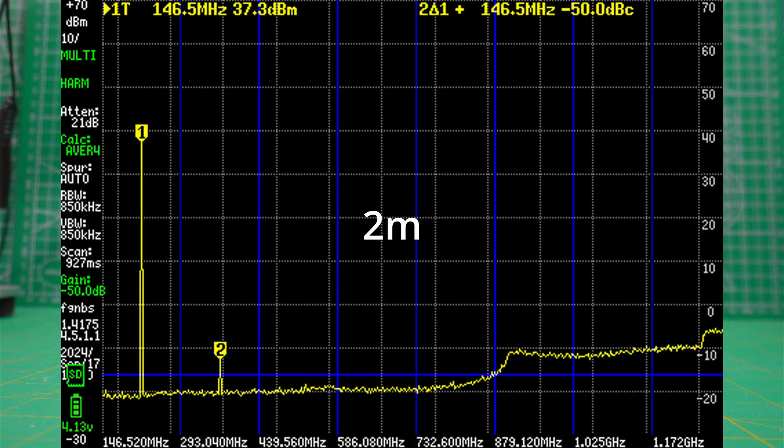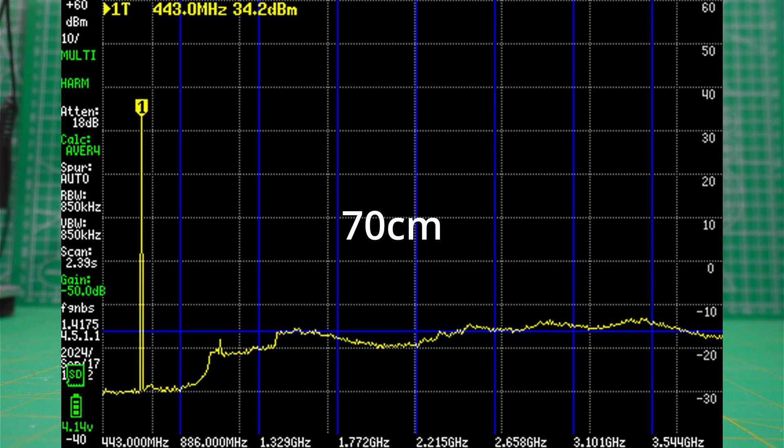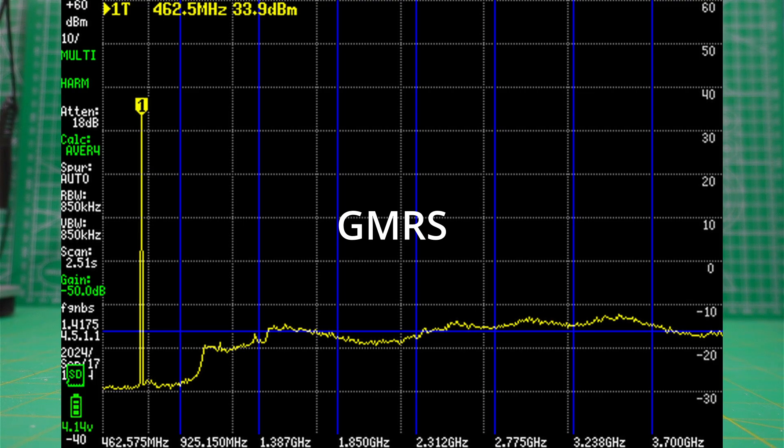Finally, I'm going to put up some screenshots of the spectral purity of the radio on 2 meters, 70 centimeters, and GMRS. As always, I have the same opinion that too many people have a tiny SA Ultra and freak out over harmonics that are above the 16.02 dB line. I do not freak out about such things, so I would have no problem using this radio. You have to decide for yourself what approach is most important to you.